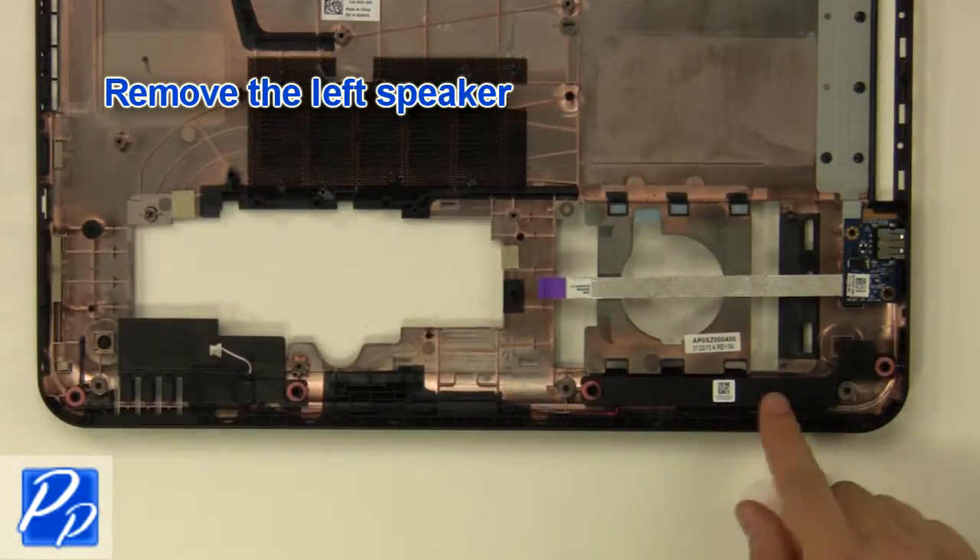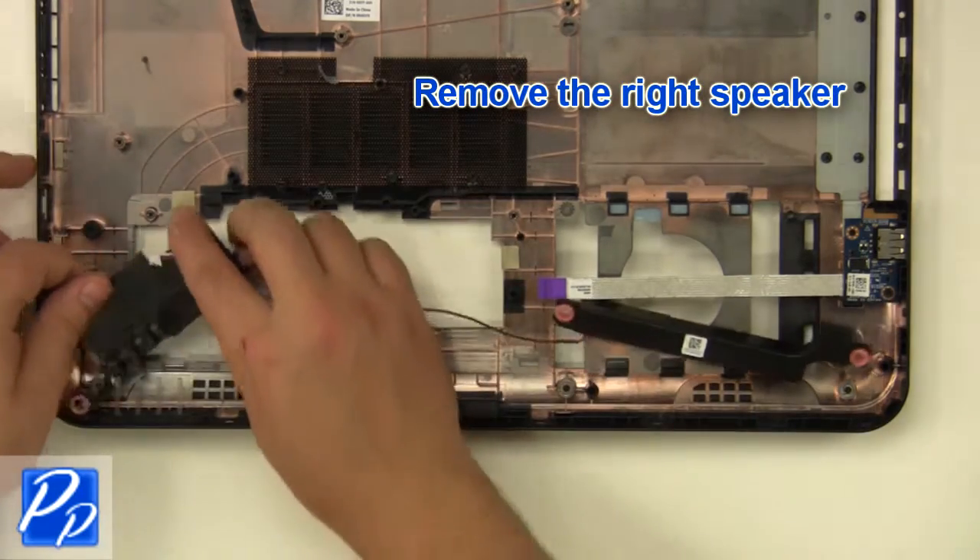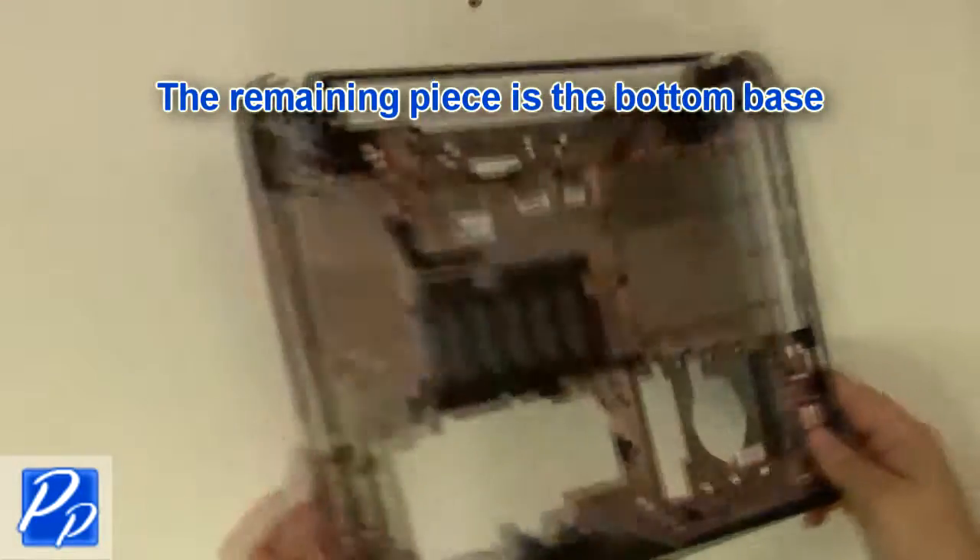Remove the left speaker and remove the right speaker. The remaining piece is the bottom base.